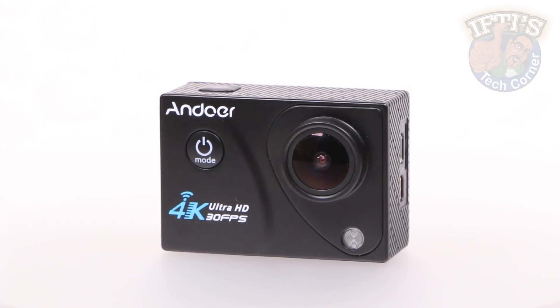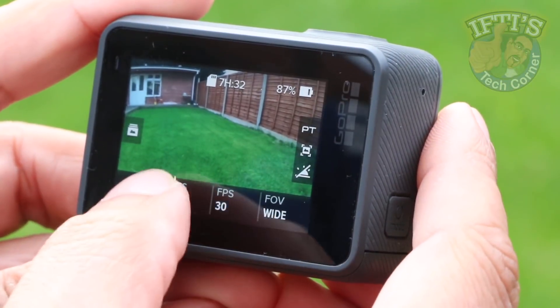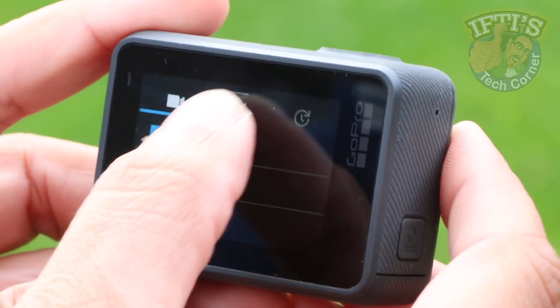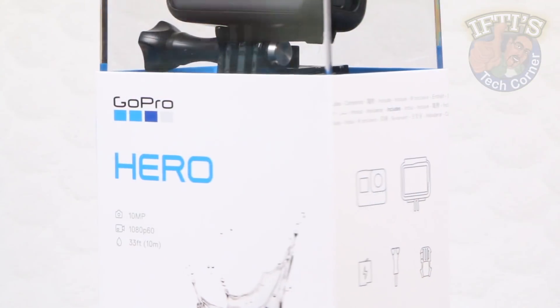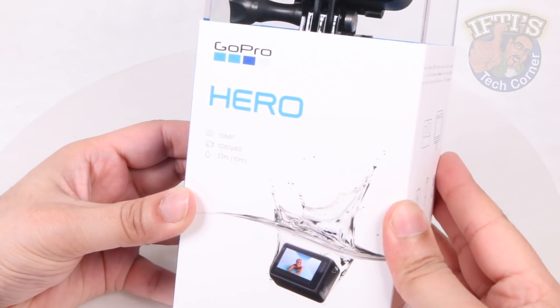With the influx of budget-level action cameras producing rich 4K quality content, GoPro are seemingly trying to recapture the budget-level market. Although is it too little too late for the newest camera in the range, the 2018 GoPro Hero?